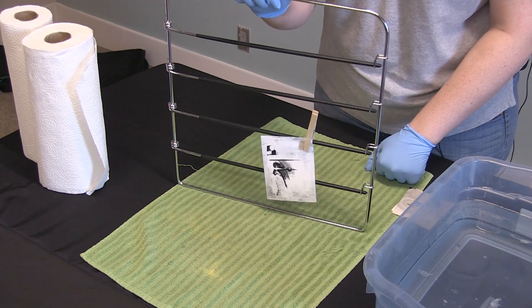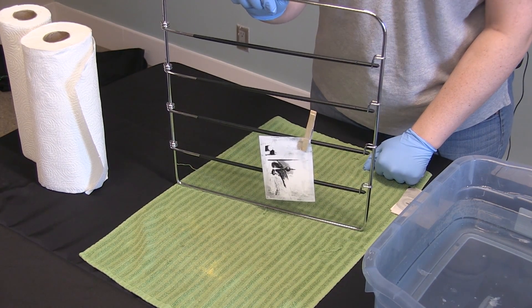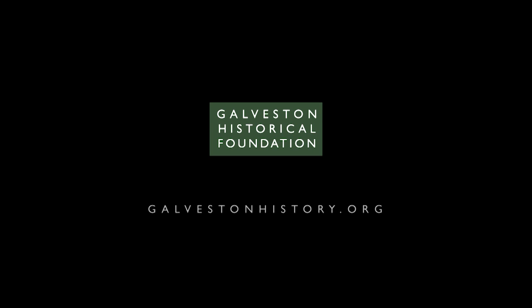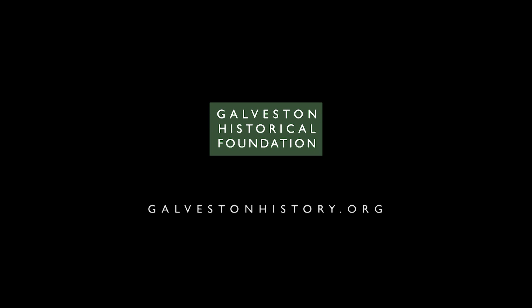If you don't have power but you have friends and neighbors who want to help you, a good way they could do that is — you send them home with your photo album of baby pictures, because this is going to take a little bit of time and a lot of space. That would be a great way for them to help you out.